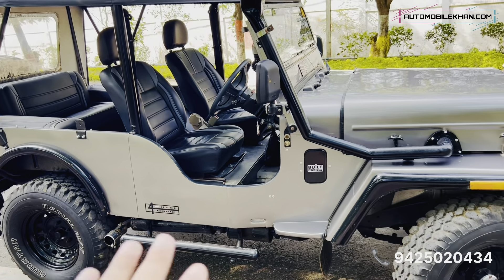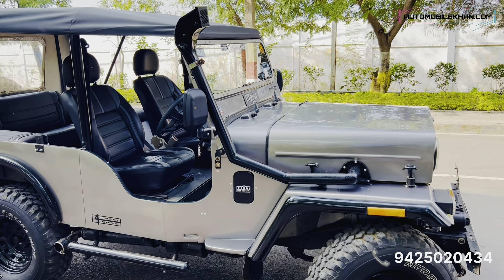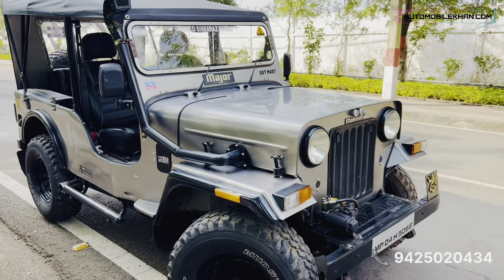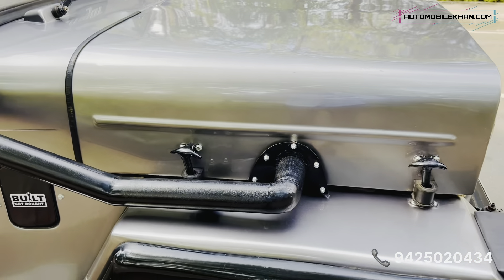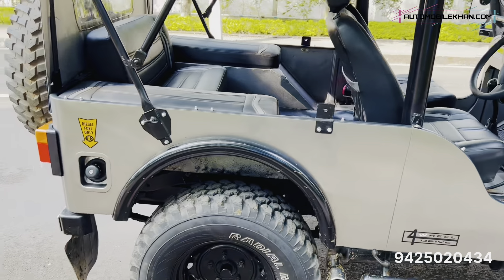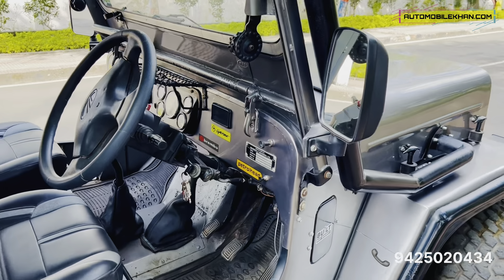There is no ECM in this vehicle, unlike the new models which have ECM, sensors, and complex electronics. In this one, there's no ECM, no sensors, so you can work on it directly. No electrical damage issues. The engine is an M2DI Turbo, and you can see the car start right up.